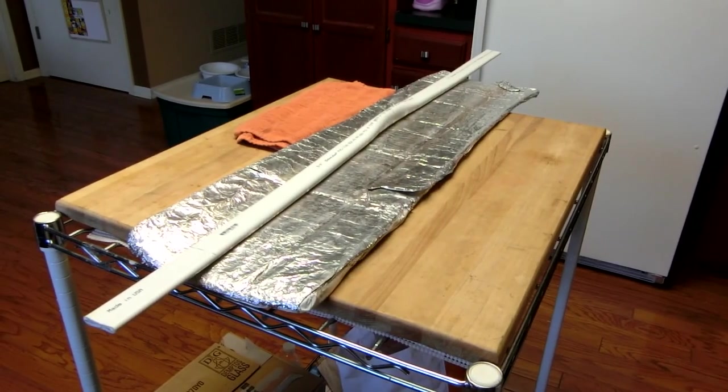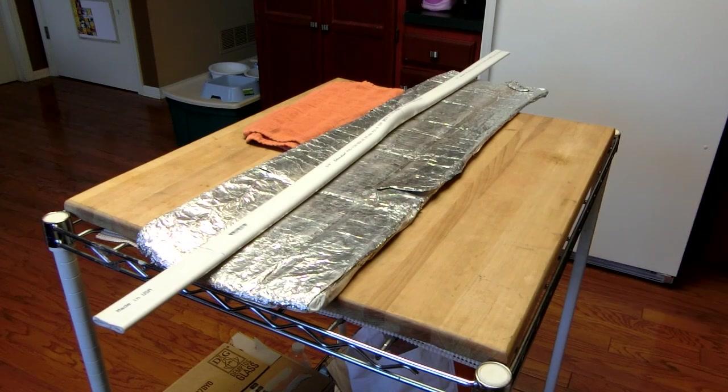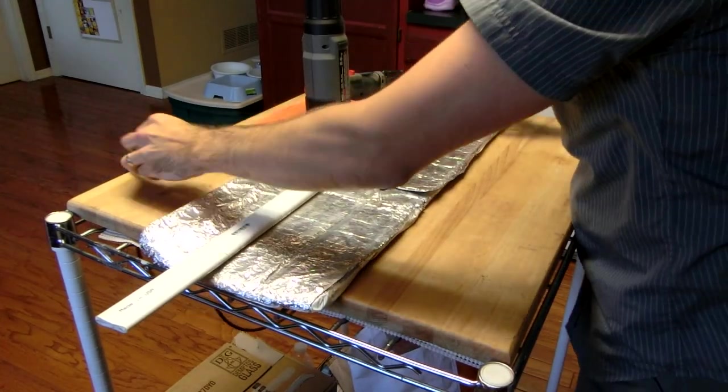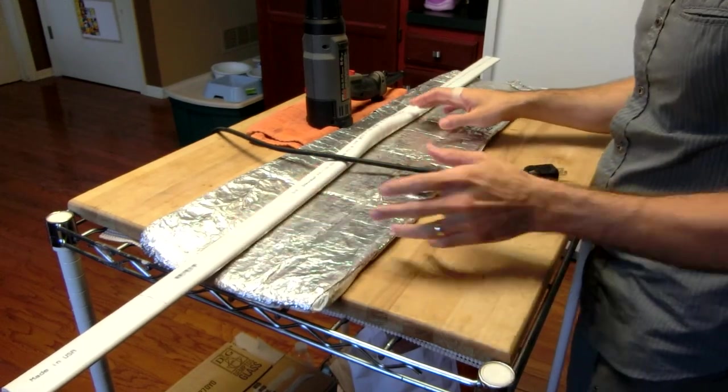Hello YouTube, Tim here. This is going to be basically the first build-along that I've done in quite a while. I told you about it a few days ago. What it was: approximately a 50-inch long piece of Schedule 40 PVC, three-quarter inch diameter.